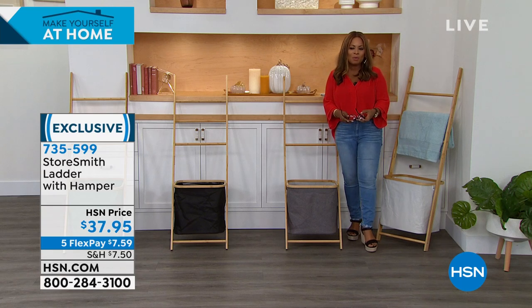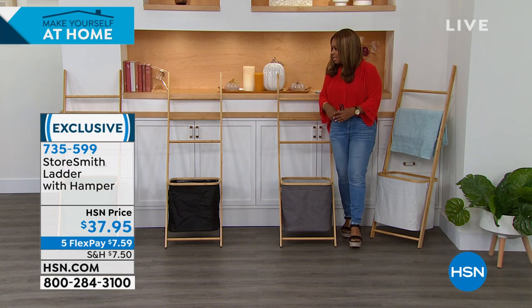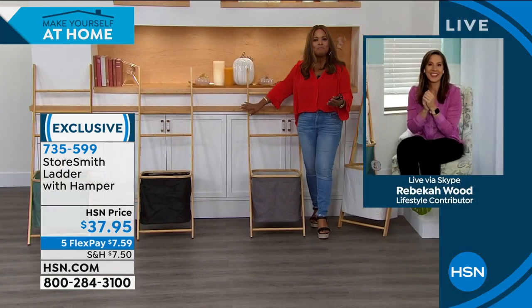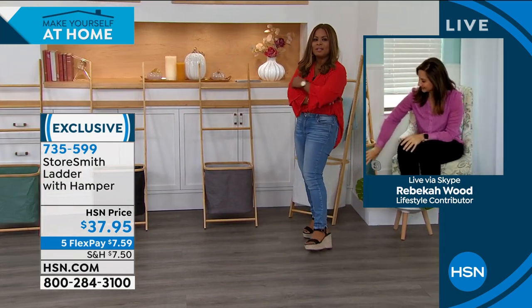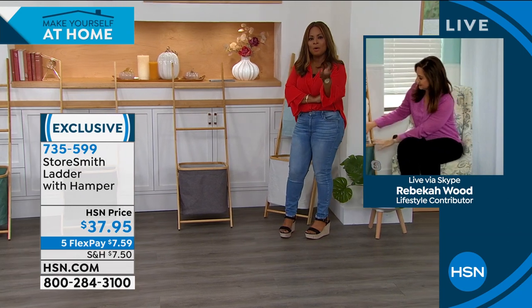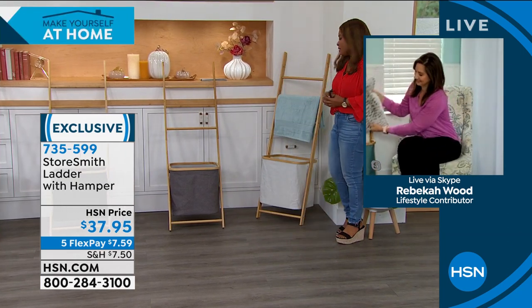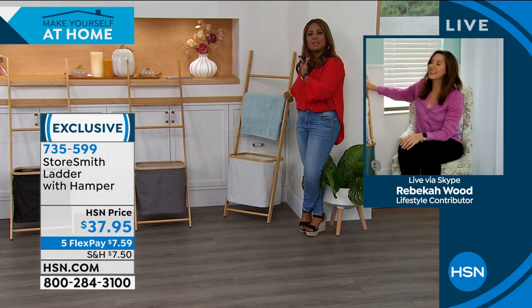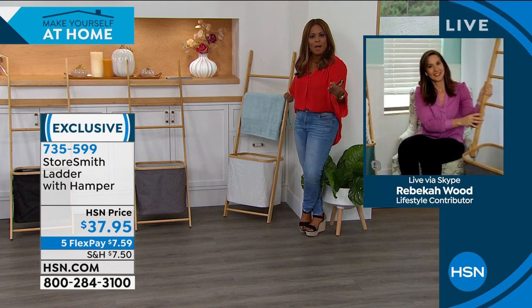Rebecca Wood is joining us for the presentation, and we're offering this at $37.95. This is really beautiful, Rebecca. Happy Friday! I'm often on Pinterest because I love looking at wonderful home decor ideas, and this surely reminds me of something that would be on Pinterest.